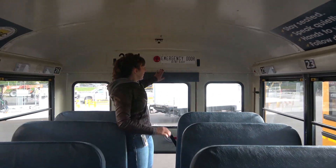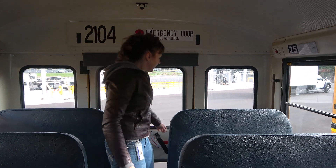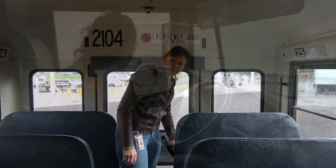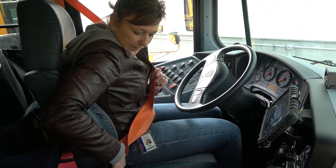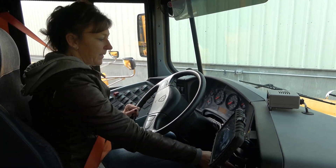My emergency door is properly labeled emergency door above the door as well as on the door. When I lift the handle and push up, the alarm sounds. The seat belt is securely mounted to the bus. The latch is a good working latch and it's not torn or frayed. I'll now safe-start my bus.